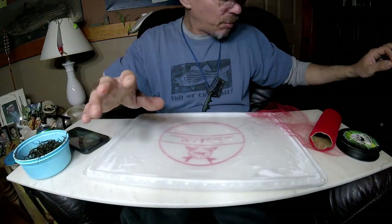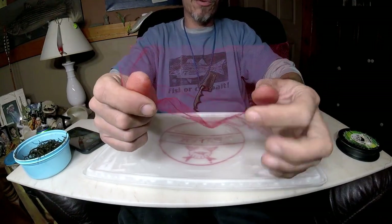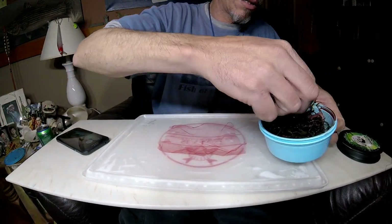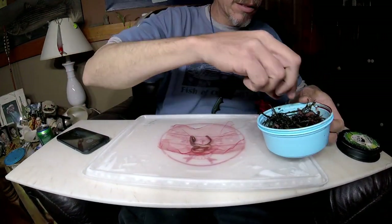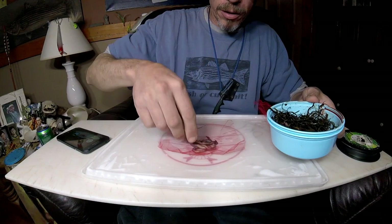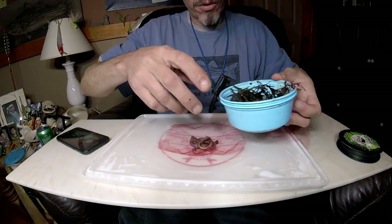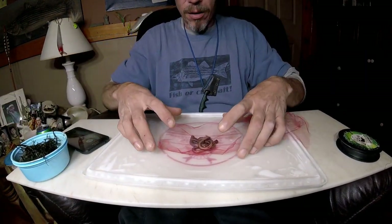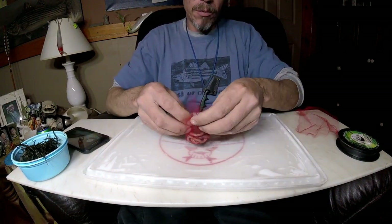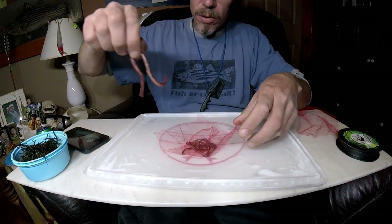I just learned how to do this this year so bear with me. You want to cut your tulle into about six-inch squares — these are probably five-inch. Then go ahead and take a few blood worms. I'll share some interesting facts about the blood worm while I'm doing this. I'm done fishing in fresh water, heading into saltwater tomorrow, but maybe I'll bring these along just in case.